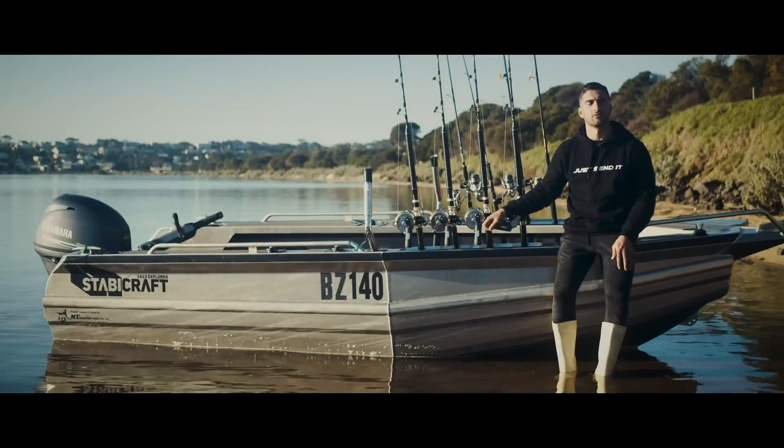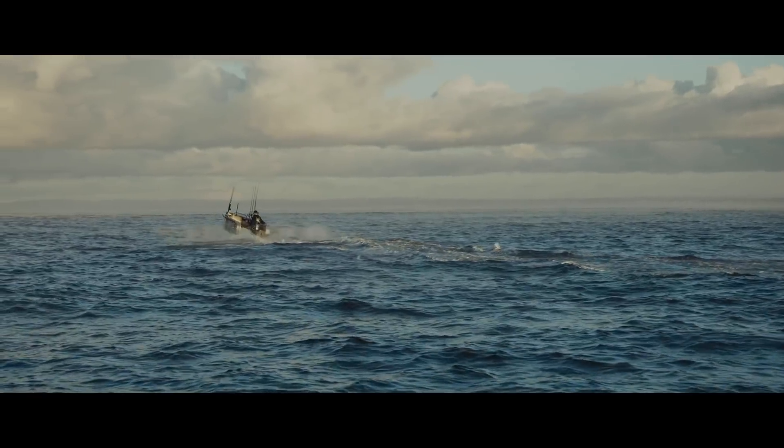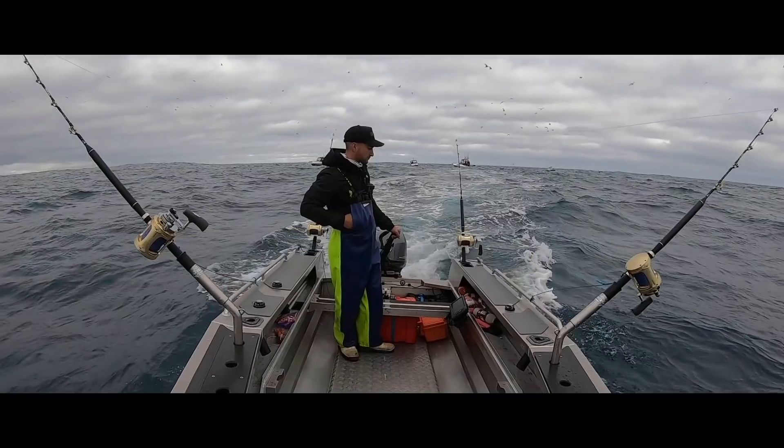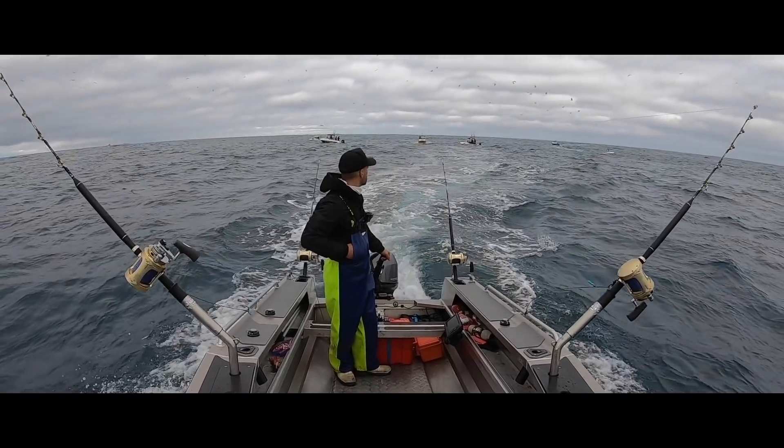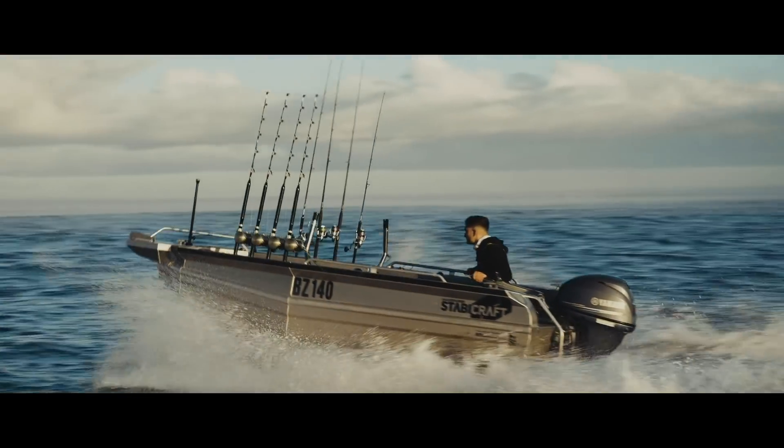Economy-wise, with that 45-litre fuel tank, I can launch out of the Portland boat ramp, travel 25 k's out to where I want to trawl, fish all day from 6 a.m. to 6 p.m., and punch it all the way back in — all on one tank of fuel.